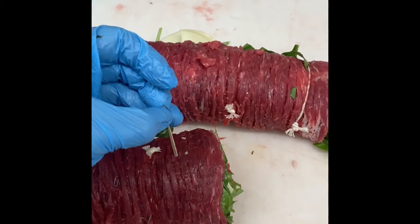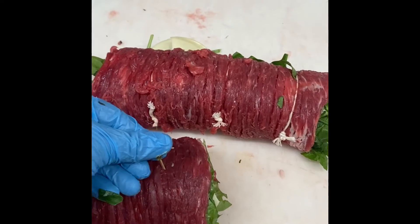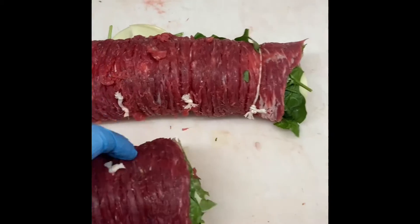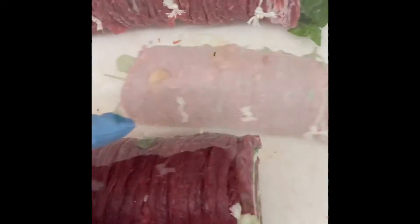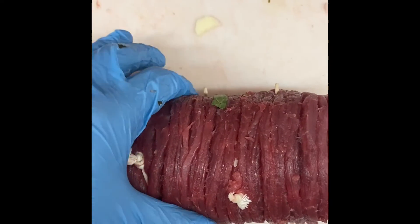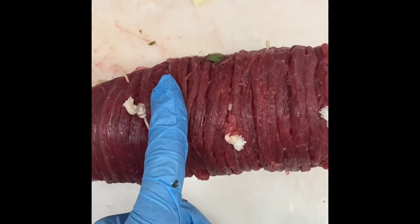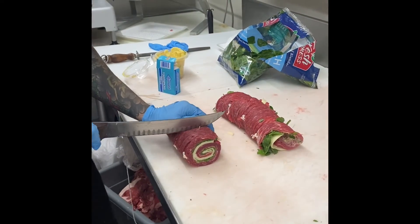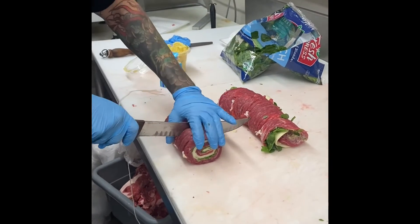Next I'm going to add the toothpicks. You want these to end up in the center of your steak. So if you're making an inch and a half cut pinwheel, you're going to want it at dead center — about three quarters of an inch in the middle. Now my favorite part: we get to cut and reveal the beautiful spiral we made.